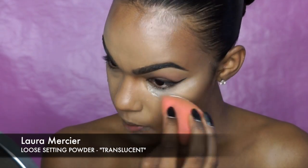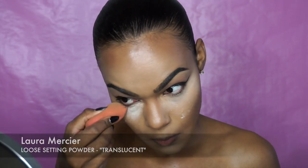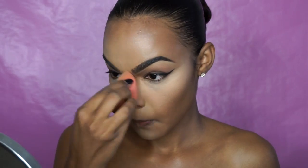Then I blend everything in with the beauty blender — first over my contoured areas and then over my highlighted areas. Next, with Laura Mercier translucent setting powder I'm going to set the area under my eye as well as all of the other highlighted areas. I do not personally bake; I don't like the way that it finishes. But I do like how it turns out when I simply press the powder into my skin.